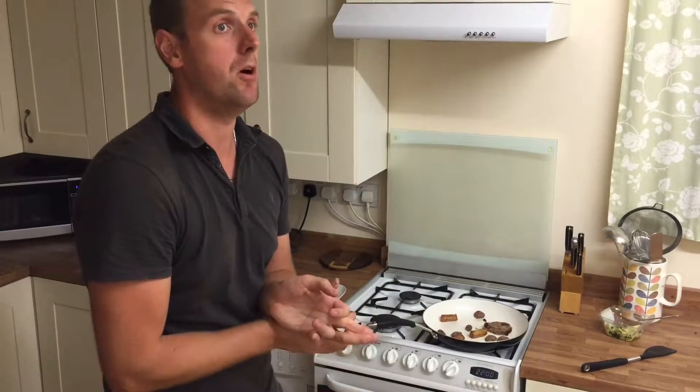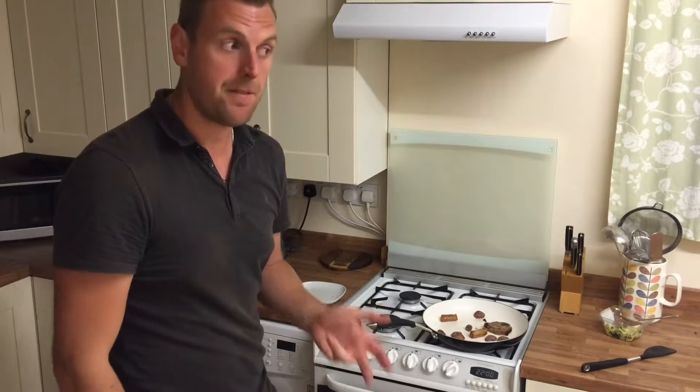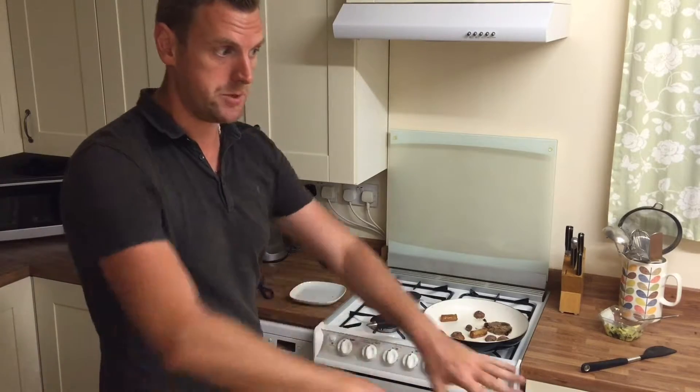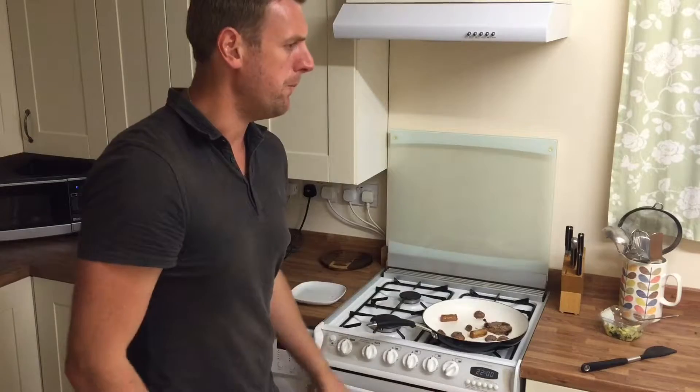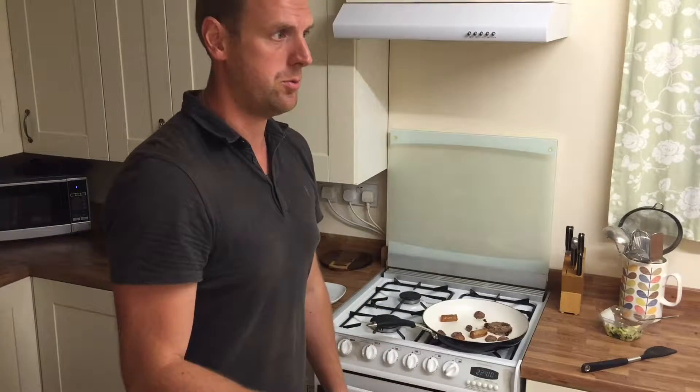So dinner today — we went to the gym. I warmed up on the bike, did 5000 metres on the bike, and then I did 1000 metres on the rowing machine. Did 3 lots of that. And then I did some deadlifts, because I've lost weight — somehow I've lost 4lbs this week.